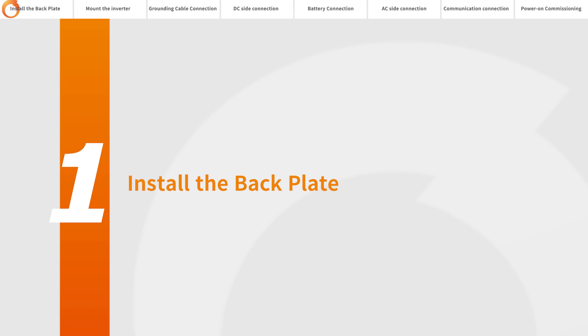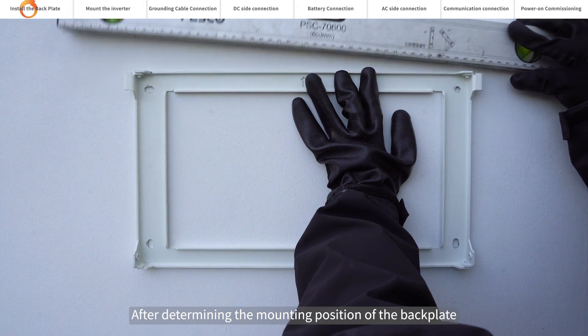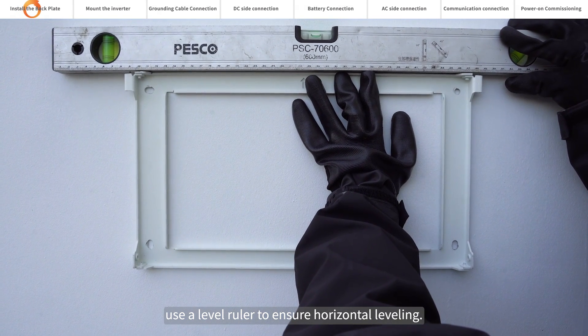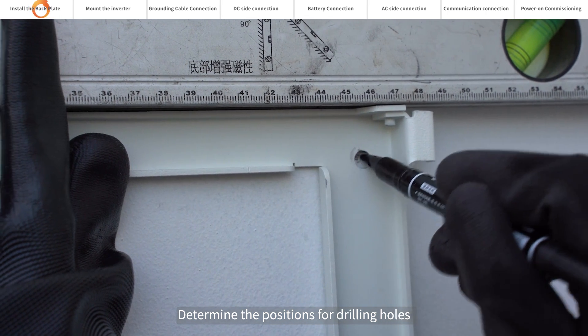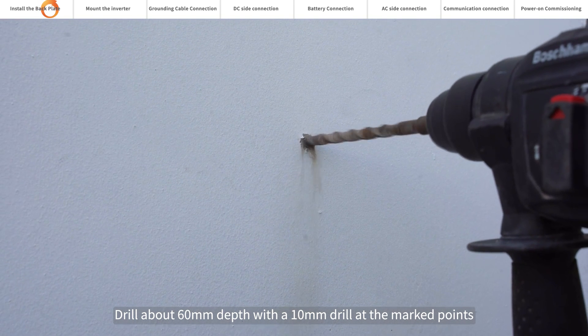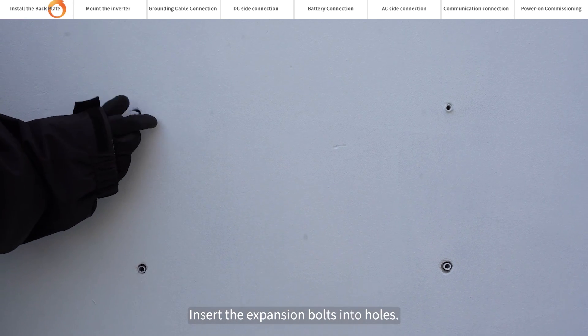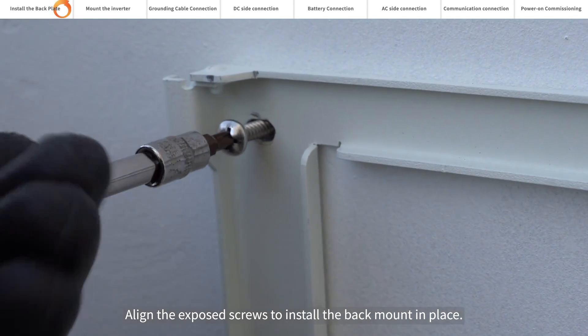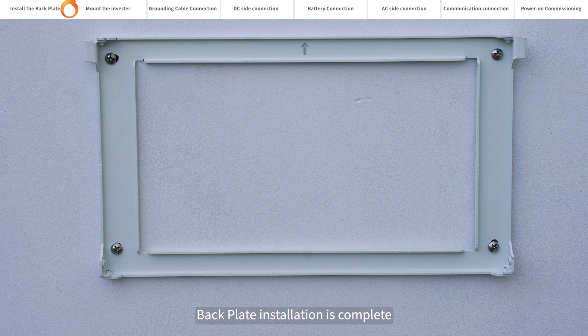Install the back plate. Reserve enough space around the inverter for installation and heat dissipation. After determining the mounting position of the back plate, use a level ruler to ensure horizontal leveling. Determine the positions for drilling holes and mark them using a marker. Drill about 60 millimeters depth with a 10 millimeters drill at the marked points. Insert the expansion bolts into the holes. Align the exposed screws to install the back mount in place. Back plate installation is complete.